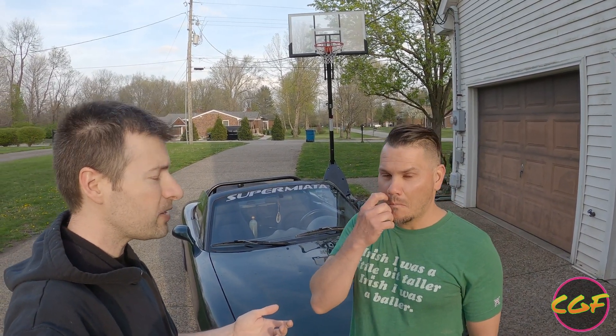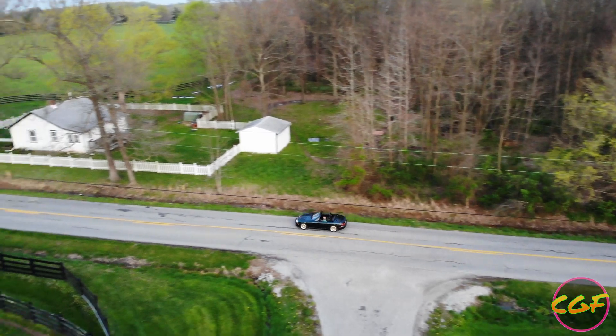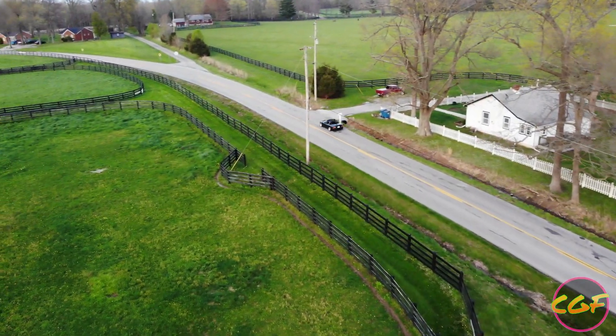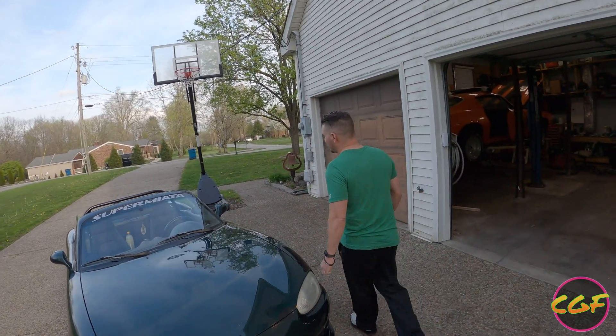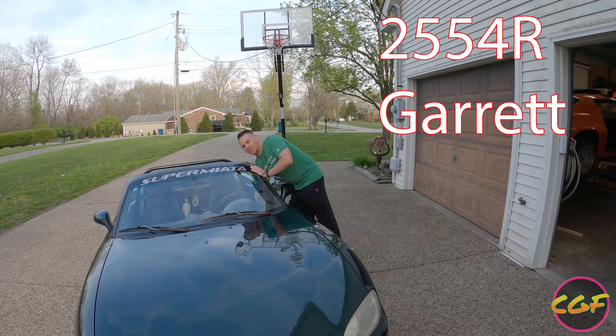Why are you putting a 3.6 in it if you already have the 3.9? It's going to accelerate slower, right? Right. Slower acceleration, but because I have a turbo — a small turbo — it'll be ideal. It'll be lower RPM with longer gears, which is ideal for a boosted car. What kind of turbo do we have? Hop the hood — 2554R baby gear turbo.